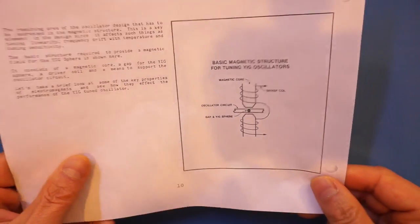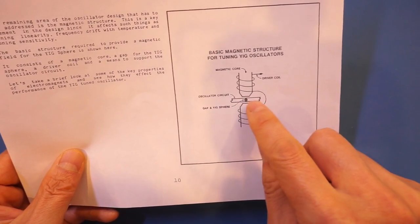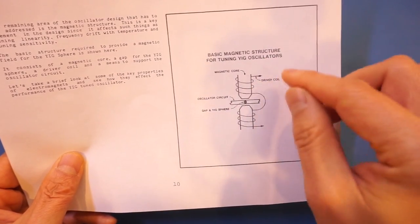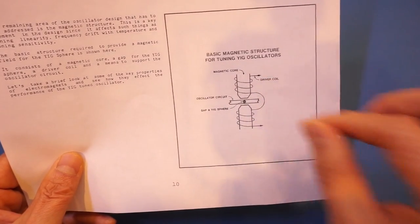Here I have a page from HP literature illustrating how the circuit for a YIG oscillator works. We have a bipolar oscillator and a FET oscillator configuration, and the YIG element really just serves as a tuning element in both configurations. Another diagram illustrates how the tuning works: the YIG sphere is mounted on a rod, and a magnetic field is applied on top of the sphere to control the resonant frequency.